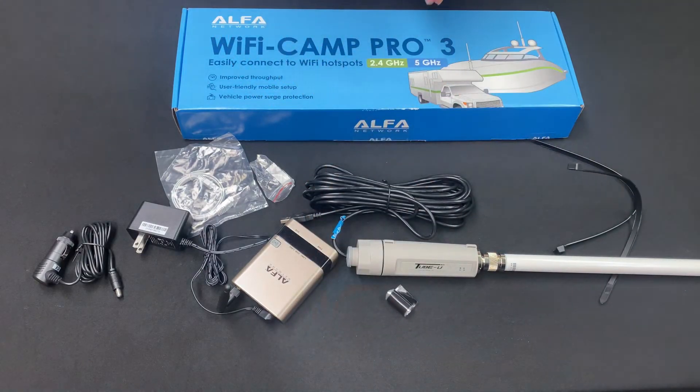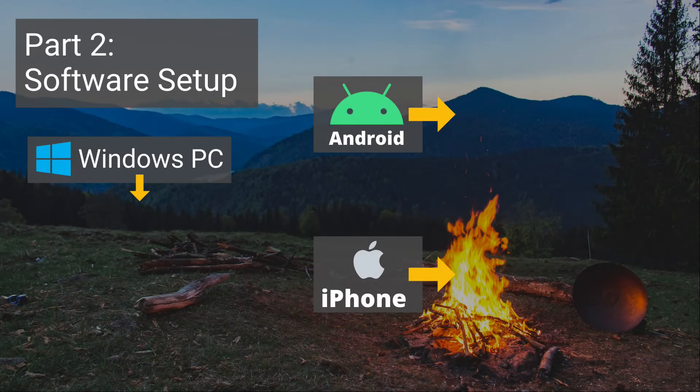For software setup, please choose the video for your device here.